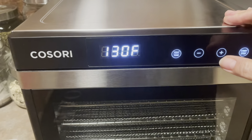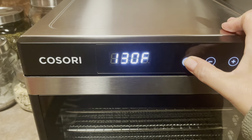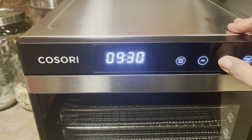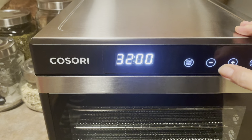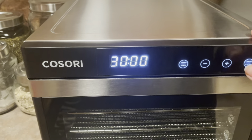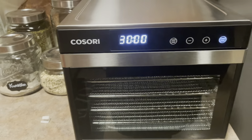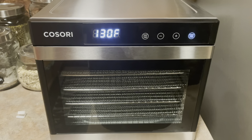I read the directions but that doesn't really mean much. Let's go for 130 degrees and then set the timing. There we go, just let that run.